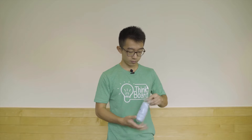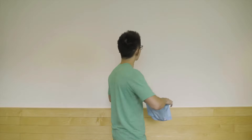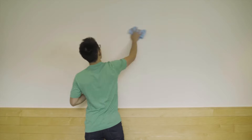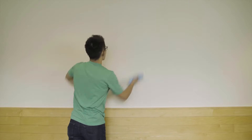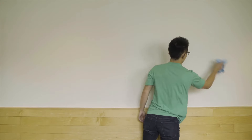With larger ThinkBoards, it's often easier for two people to get a cleaner install, so grabbing a friend is a great idea. The first step is to clean your surface thoroughly. Using the microfiber cloth included with your purchase, make sure the wall is free of bumps, scratches, or dust.